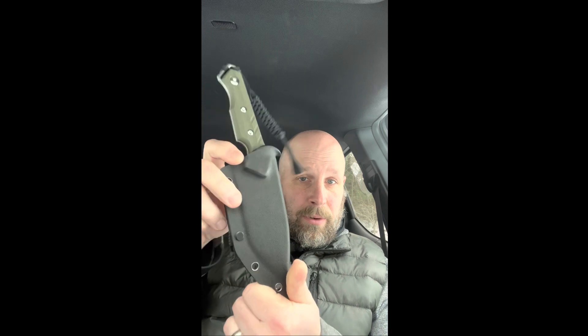It comes with this lanyard as you can see, and there's a look at your Kydex sheath with that clip on the back. Let's give you some close-ups now.